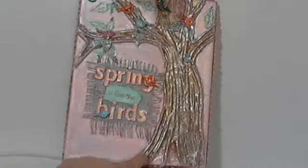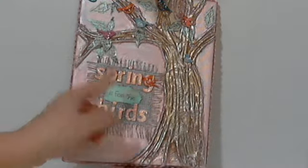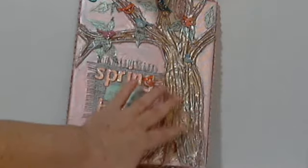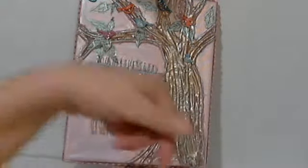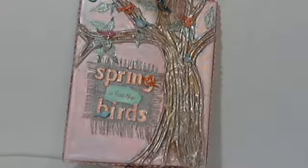After I base coated this with gesso, I put the tree down and glued it with hot glue. Then when it was dry, I painted it brown and sprayed it with some Lindy Stamp Gang brown color, and then I went over it with this stuff called Baroque Art.